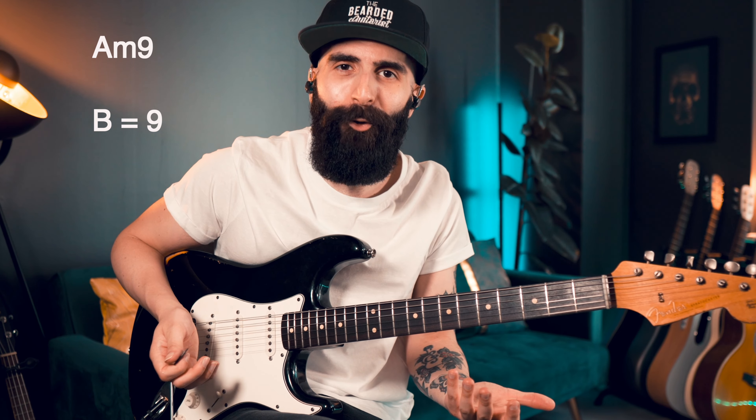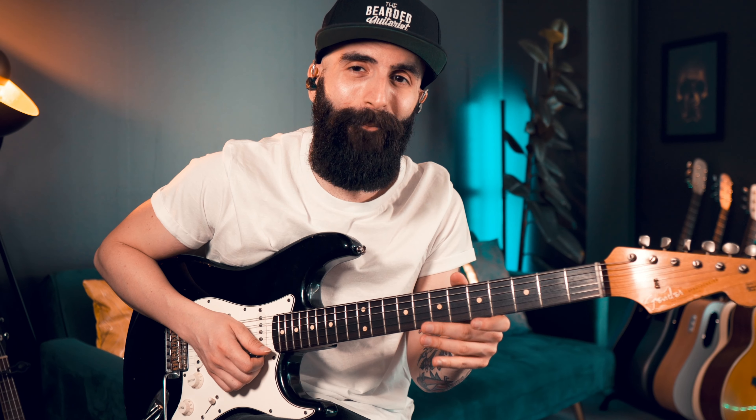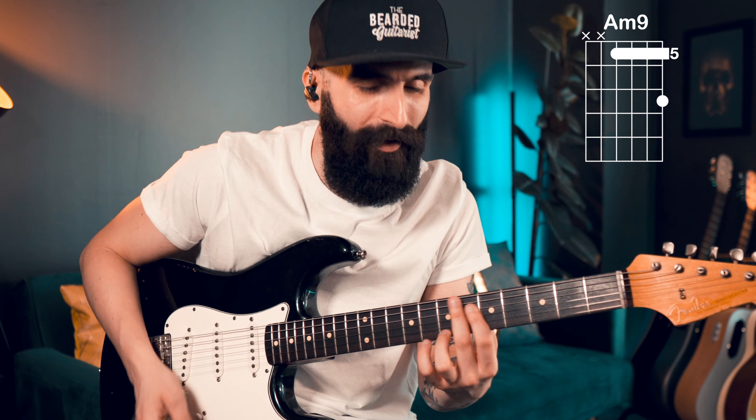Then I like to move into another type of extension and color for the same chord, which is going to be the A minor 9, doing the most typical Neo Soul move — a hammer-on between A and B, giving you the 9th color, but doing a little phrase like this.